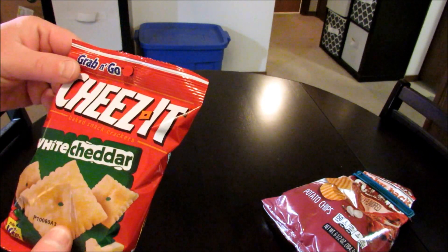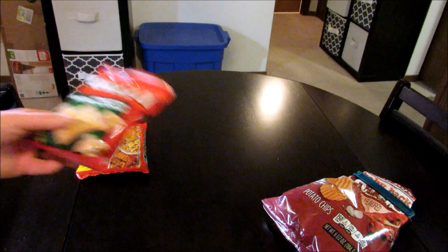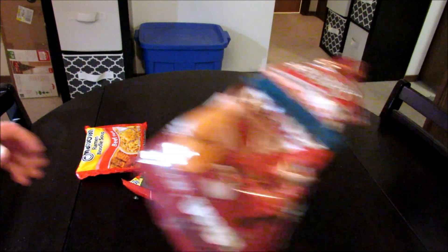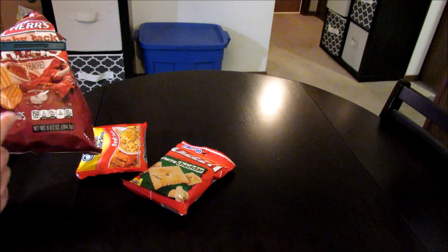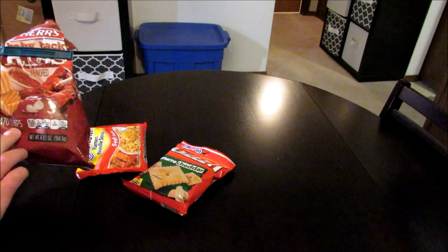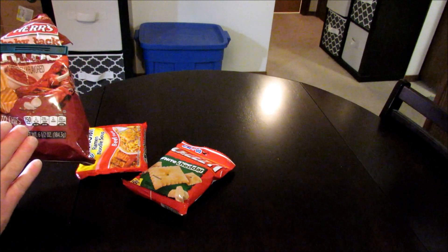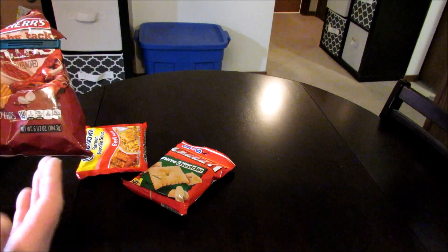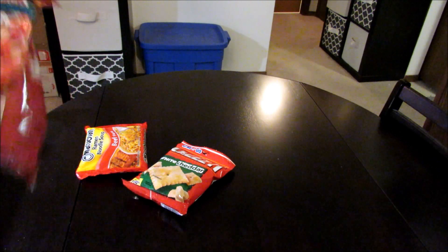I've never had these. They look pretty good. I would say everything's gonna mix together really well. I think the white cheddar is gonna mix together with the barbecue flavor from these chips really well. You know what, these have kind of a sweeter flavor — white cheddar with a bit of a sweet barbecue flavor. I think that's gonna work together pretty well.